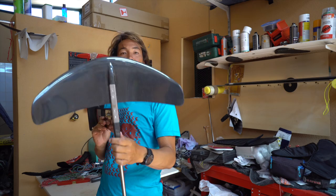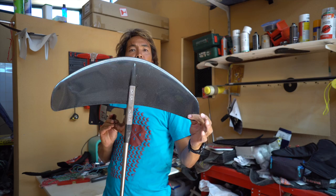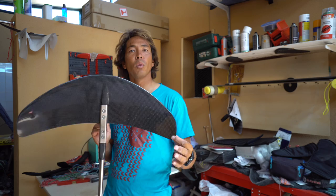The Levitas Element is a small freeride, wave, sort of freestyle wing which is geared towards more advanced riders who like to jump, do tricks, and want an all-round more agile wing.